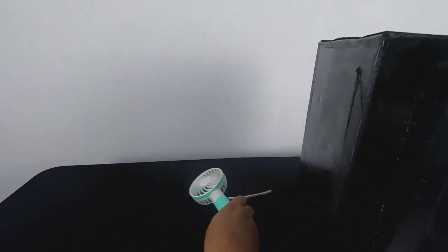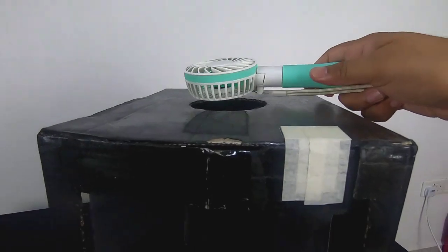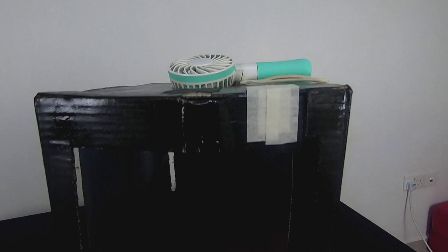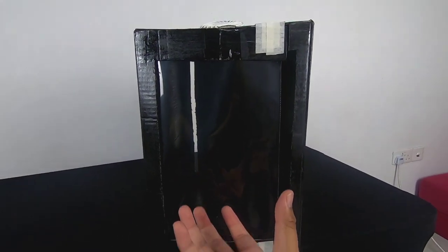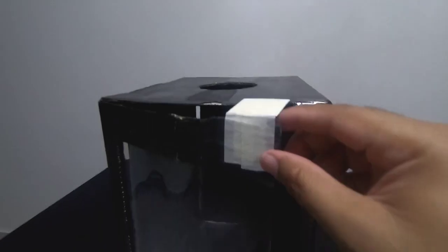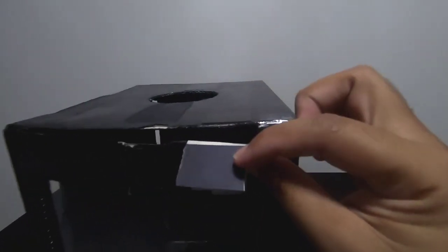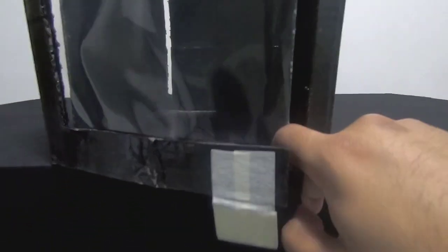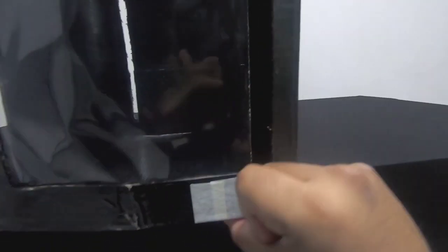We'll also need this portable fan. We just put it here, making sure it is facing upwards so it sucks the air from inside the box out, and then you will see a tornado effect. I've also added these magnet strips to act as a door at the bottom part here, because it won't work if it is not closed.